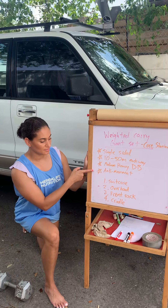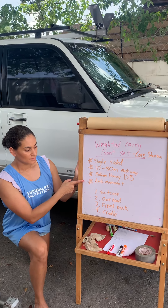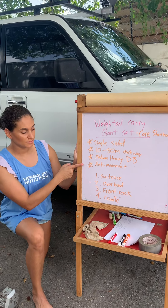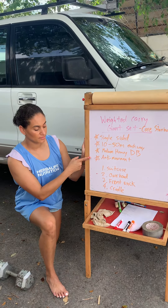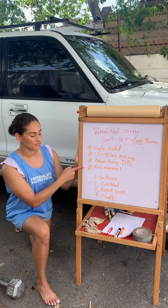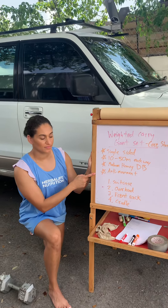One of the big emphases here is the anti-movement benefit. When you're holding something on a single side, you're avoiding any unwanted lateral flexion of your spine or any rotation. We're trying to stay neutral, stay tall, and keep our spine nice and packed with a lot of inner abdominal air pressure.